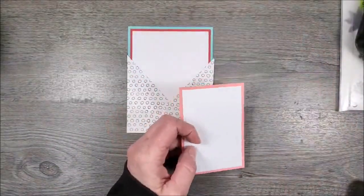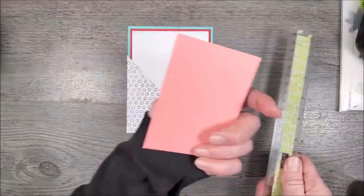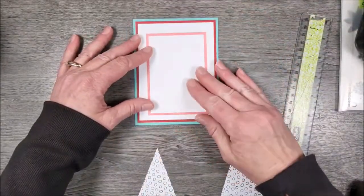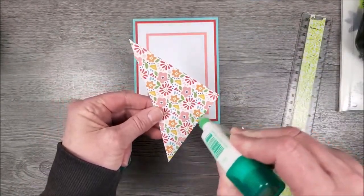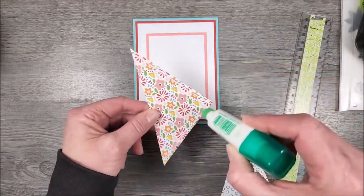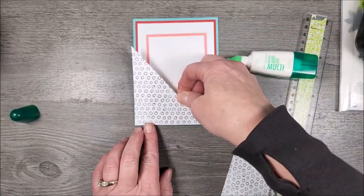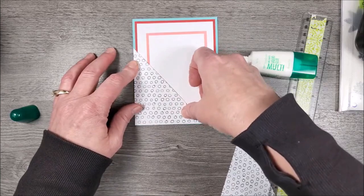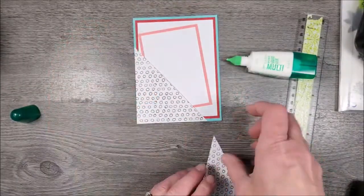Now, the layers: this is two and three quarters by four, and the Flirty Flamingo piece is three by four and a quarter. I'm going to place that on here and then glue the diagonal pocket pieces down by the edges. I have my little pull-out insert piece stuck in there because I want the full thickness to be accounted for while I get the glue down. I'm lining these up along the edges of the cardstock.